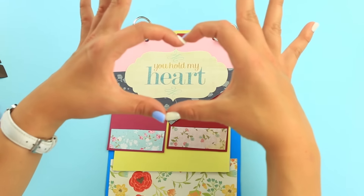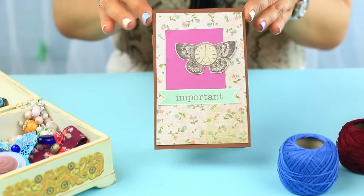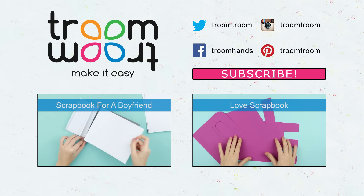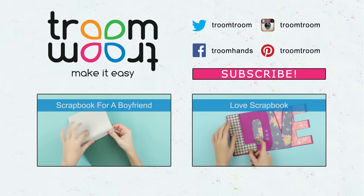These cool romantic scrapbook ideas will create different atmospheres for your creativity. Leave your comments, hit the like button, and subscribe to our channel. We share original scrapbooking ideas. Create beauty with us.